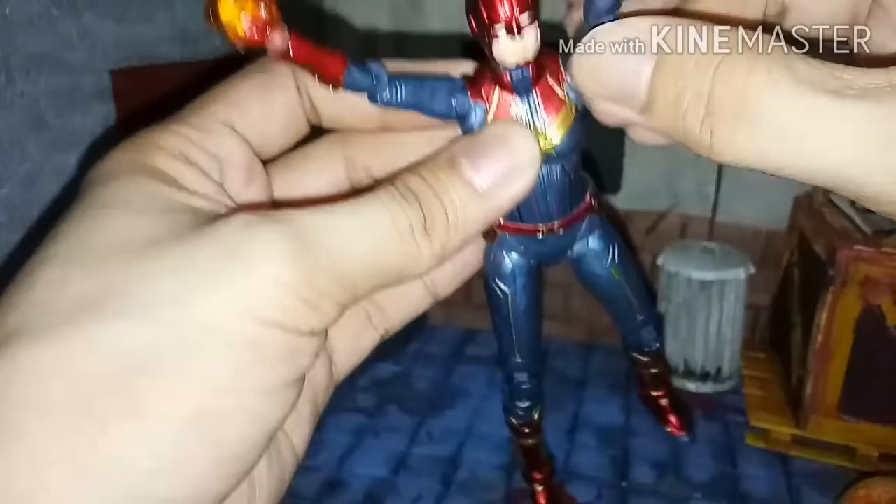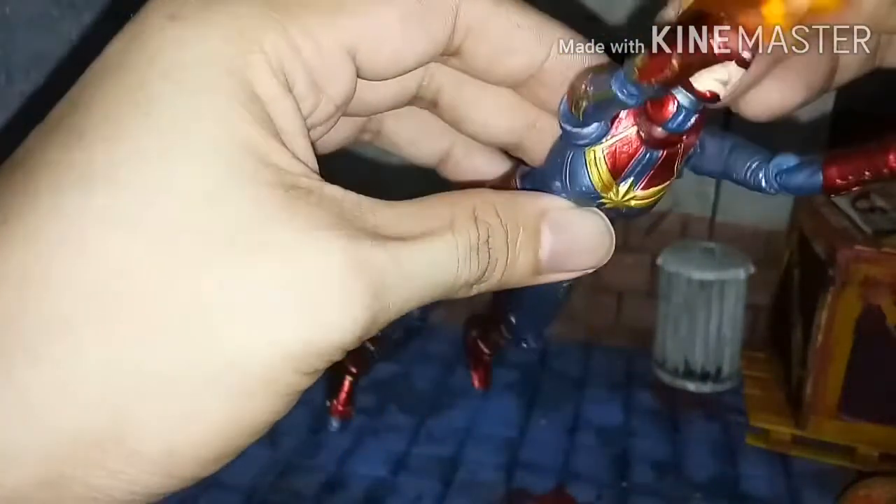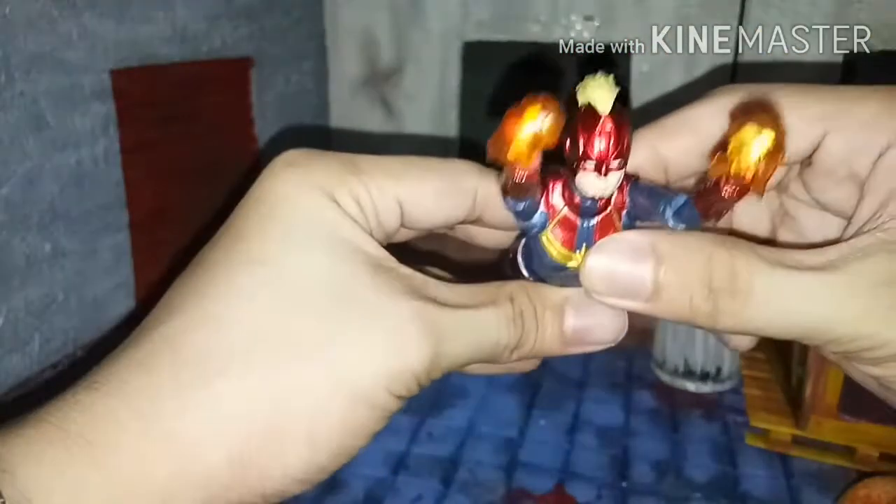Let's try to put her in a flight pose. In the movie, Captain Marvel is the most powerful Avenger, I think. It's getting a bit difficult putting this head on this figure - you gotta try to put some force in it to attach it on the neck joint. There you go! Now Captain Marvel is ready and can be in action.